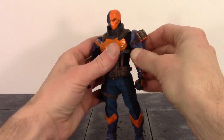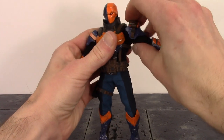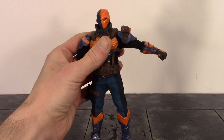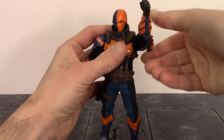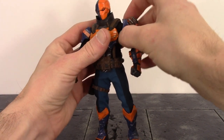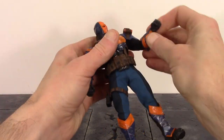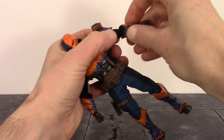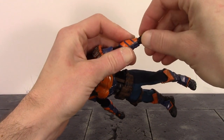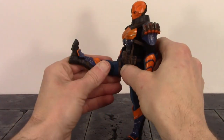For the arms at the shoulders, we do have a butterfly joint. The arms go out to the sides a little less than 90 degrees with the armor and strap, and can go up and down well past 90 degrees — just be careful not to push it too far since there is cloth there. We have bicep swivel, a double jointed elbow that bends a little more than 90 degrees, just a tiny bit of swivel at the forearm, and a ball hinge on the wrist that swivels and hinges back and forth.